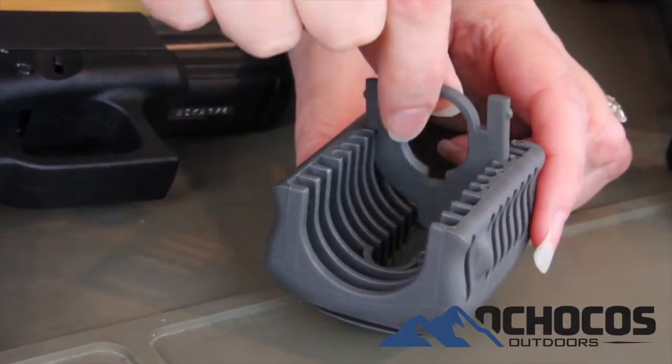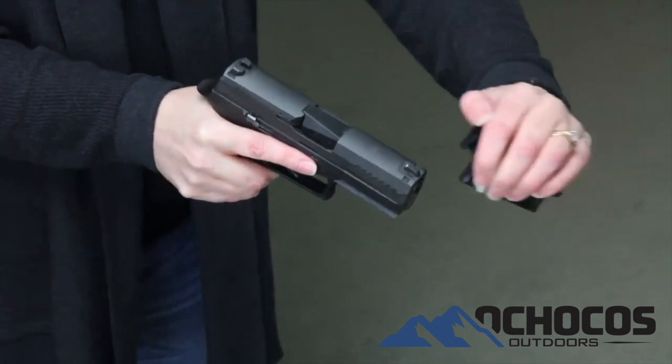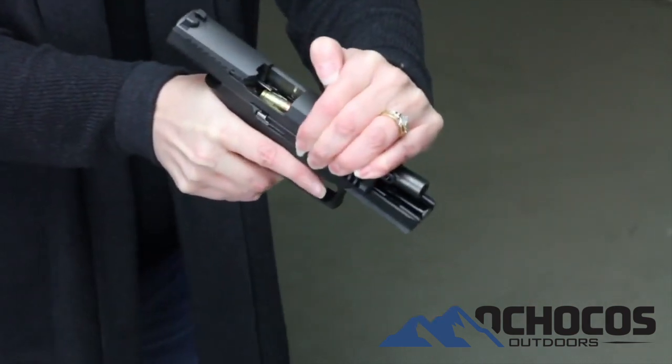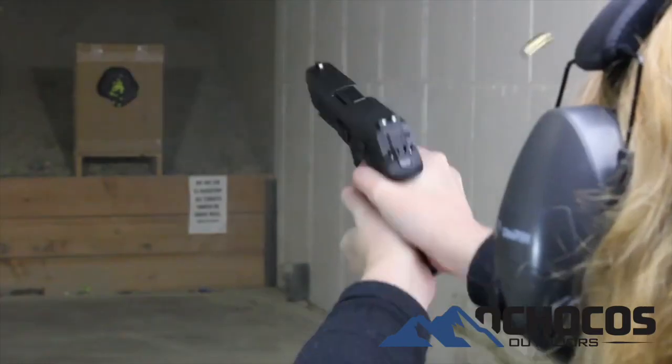The racket is adjustable and fits most common semi-auto handguns. It fits over the slide and muzzle of your handgun and greatly improves the gripping surface and reduces the effort needed to rack the slide.